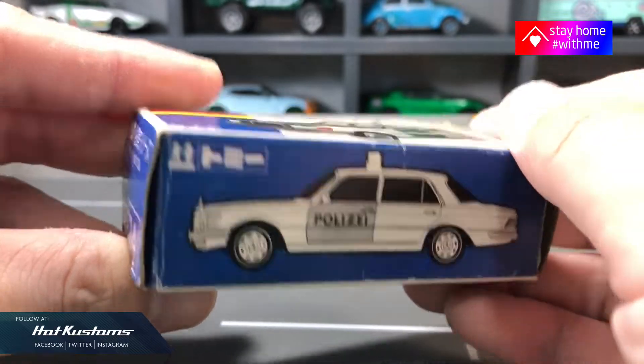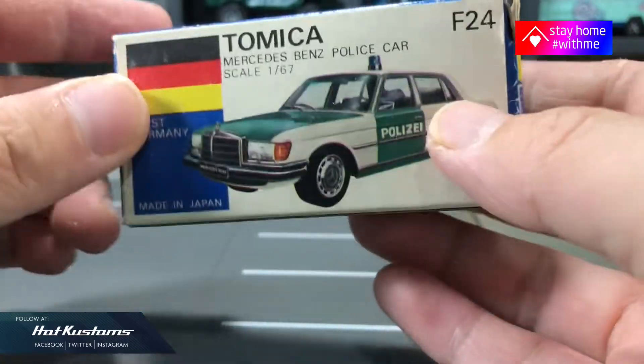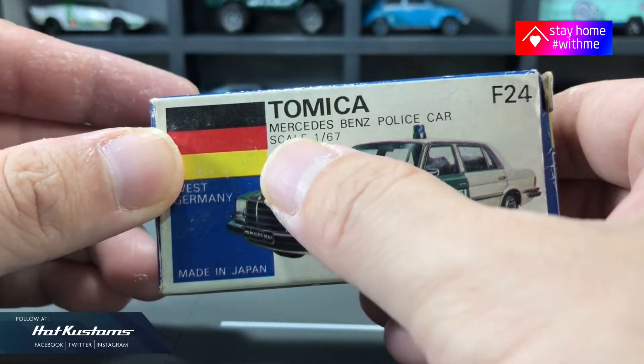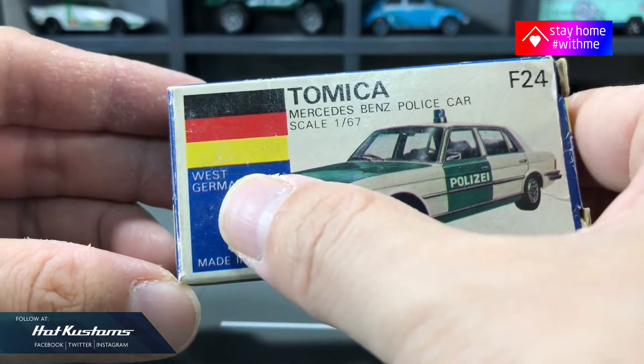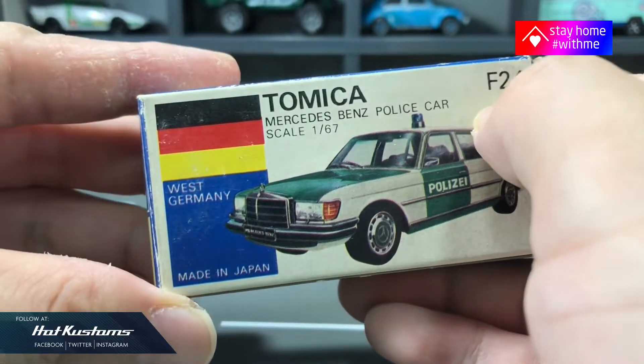You can see the illustration for the casting at the front of the box. It's interesting to note that the flag is West Germany, which they hadn't unified at that time. It's a made-in-Japan casting in 1:67 scale.